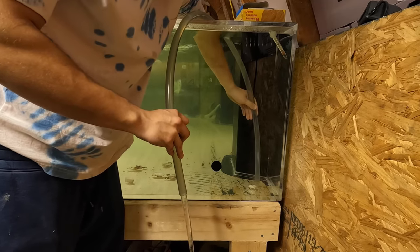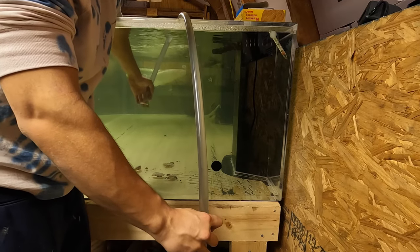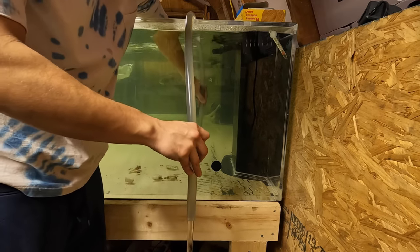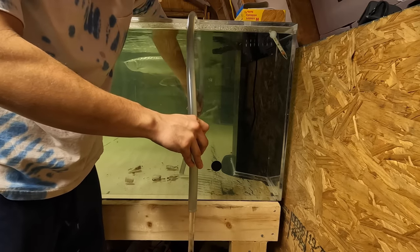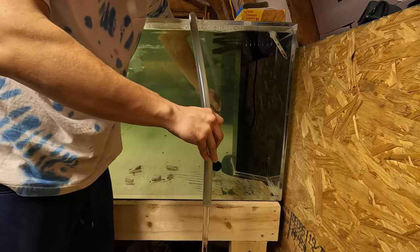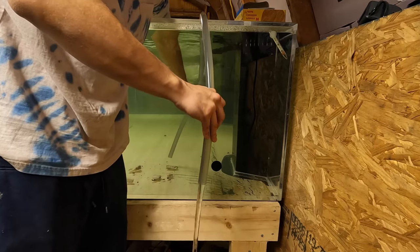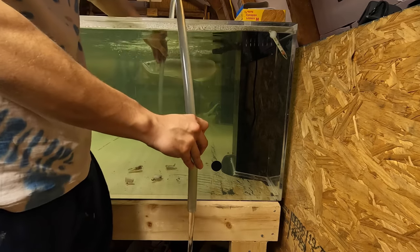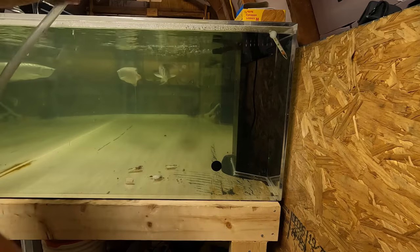The reason we don't change the water often in this tank is because honestly it doesn't need it. It's a big tank that has been here a long time and it's settled — meaning the beneficial bacteria is established. The ammonia, nitrites, nitrates, and pH do not fluctuate at all. This tank is perfect and stays the same the entire time.